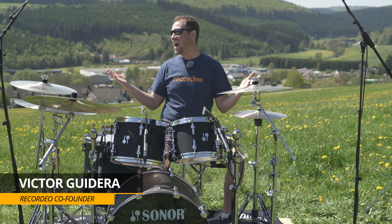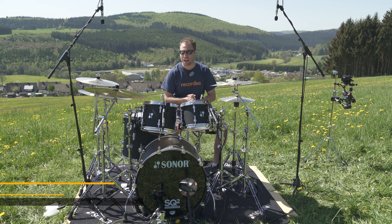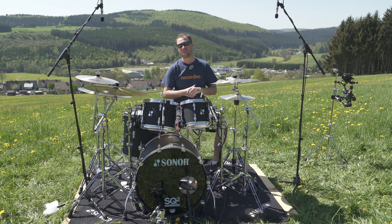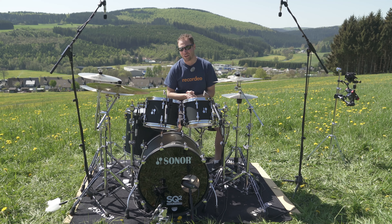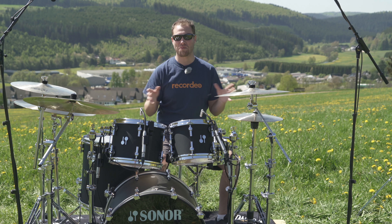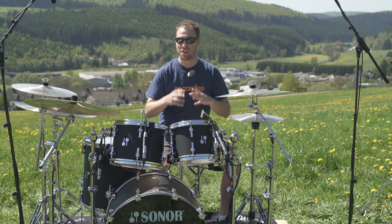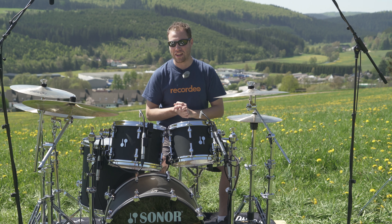Hey, Victor Guderia here from Recordio. We are out in the middle of a mountain in Germany in beautiful Bad Berleberg at the Sonar headquarters, recording some drums with Jared Falkett from Drumeo. I've taught the principles of basic drum recording and I just want to show you what's capable using those methods.